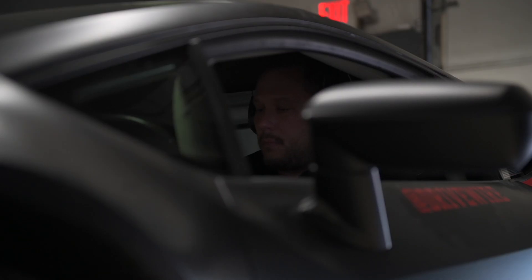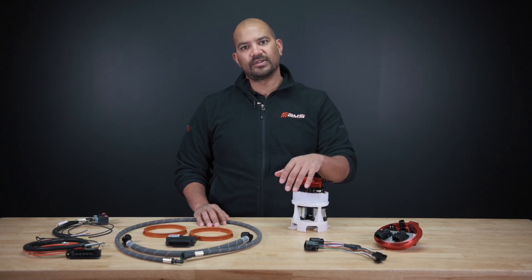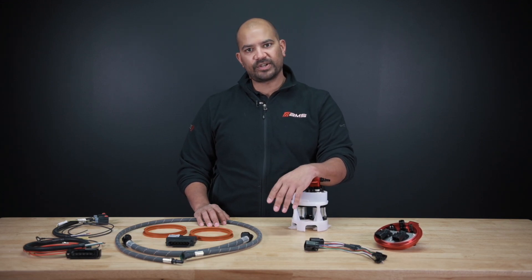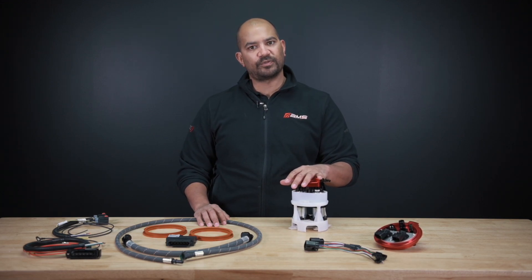Obviously a lot of good history there with the amount of power we've made and the reliability of this package. We don't overdrive them. We don't have any pressurized reserve tanks that aren't meant for pressure. So again, it's very, very safe. It's right in the factory fuel system.